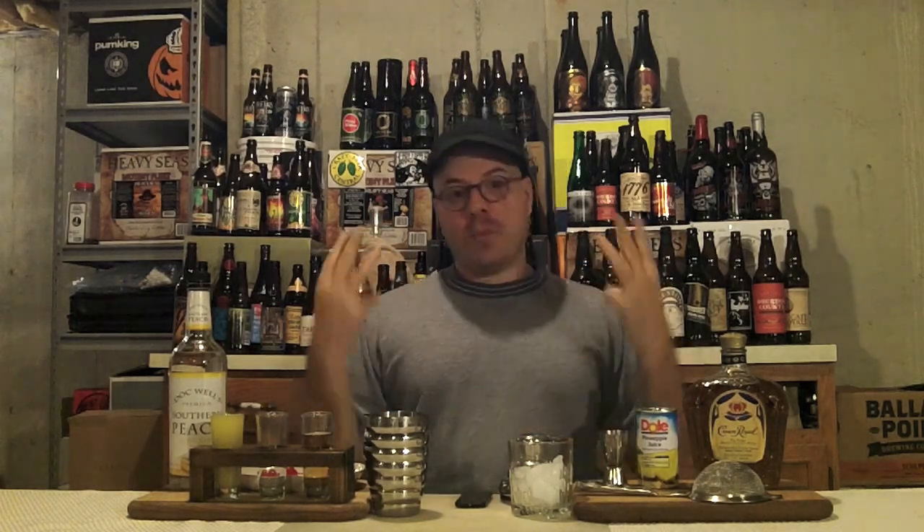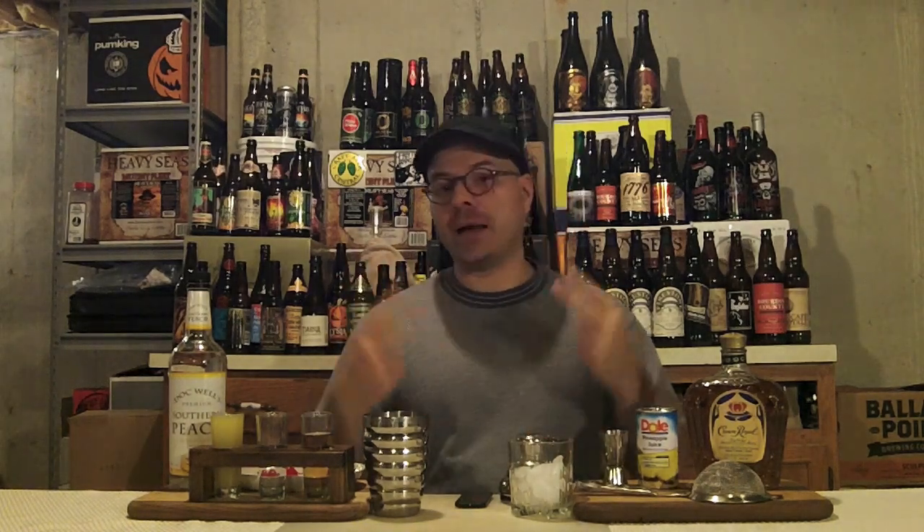Really simple drink. We've got basically three ingredients: Crown Royal, peach schnapps, and pineapple juice. And if you want to count ice, that's four. Real simple. Let's get to building this drink.